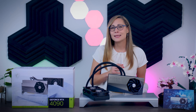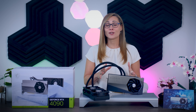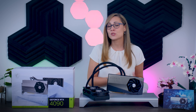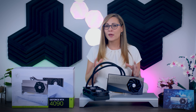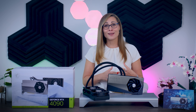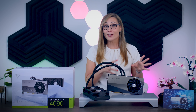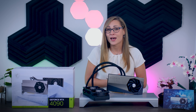MSI told us that the Gaming X Trio will actually be their $1,600 MSRP model, while this water-cooled Supreme, as well as the air-cooled Supreme, will be their more expensive flagship models. So while it is important to see how much of a premium you will have to pay for this card, I definitely think that keeping an eye on the Gaming X Trio will be more interesting, as that card will probably perform just as well as the four models I've tested so far.